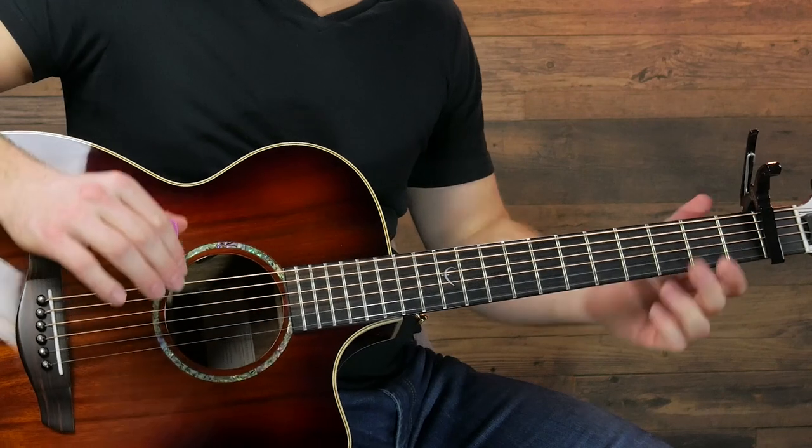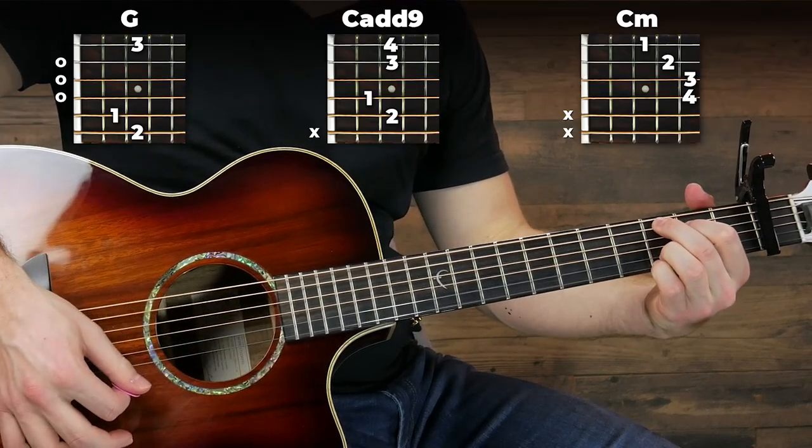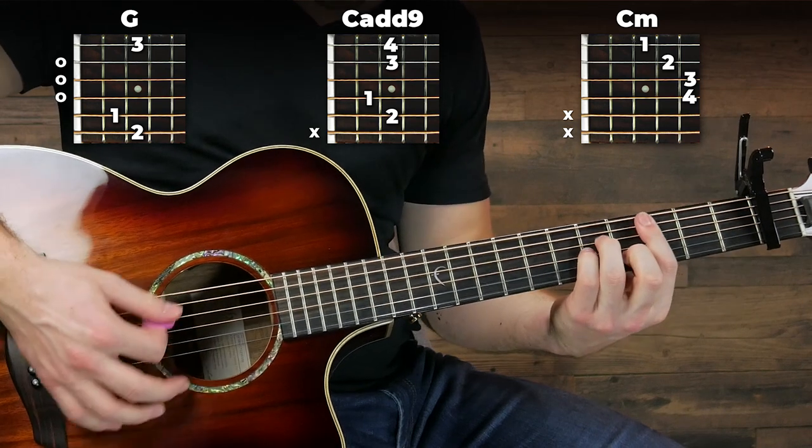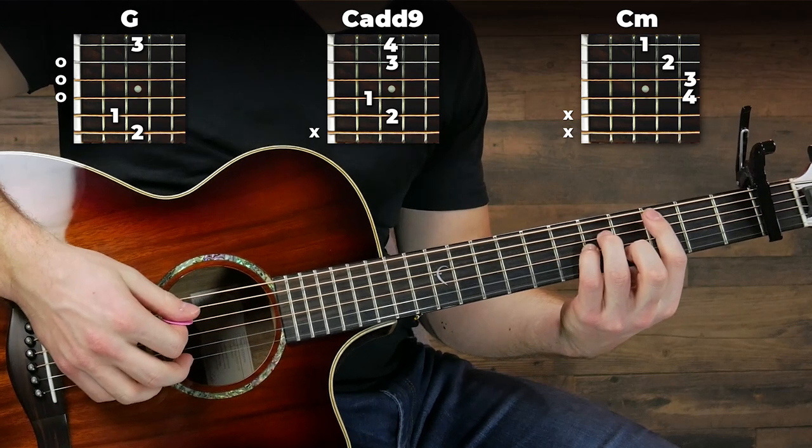That's it for the plucking. If we want to move into the chords, we're going to use a G, a C9, and a C minor — except I usually like to play it without the bar because that makes it a little bit easier.